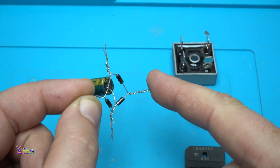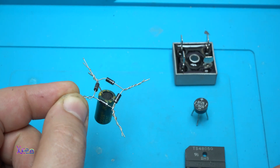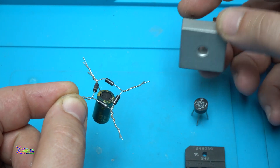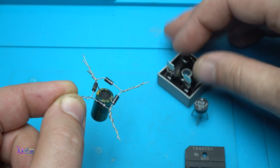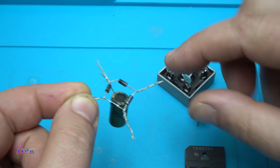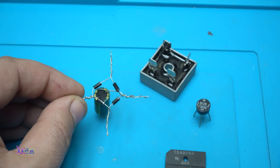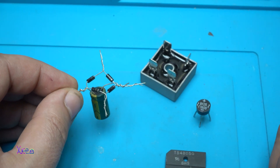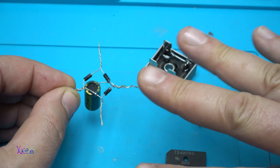The bridge rectifier is made out of four diodes, and in each sealed unit like this one, there are four diodes inside — also in this one and this one. So if you want to convert from AC current to DC current, you need to make a bridge rectifier out of four diodes.